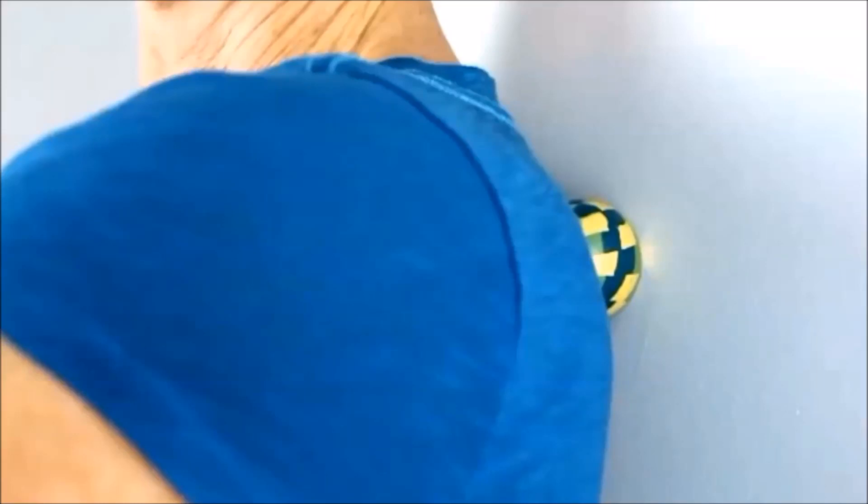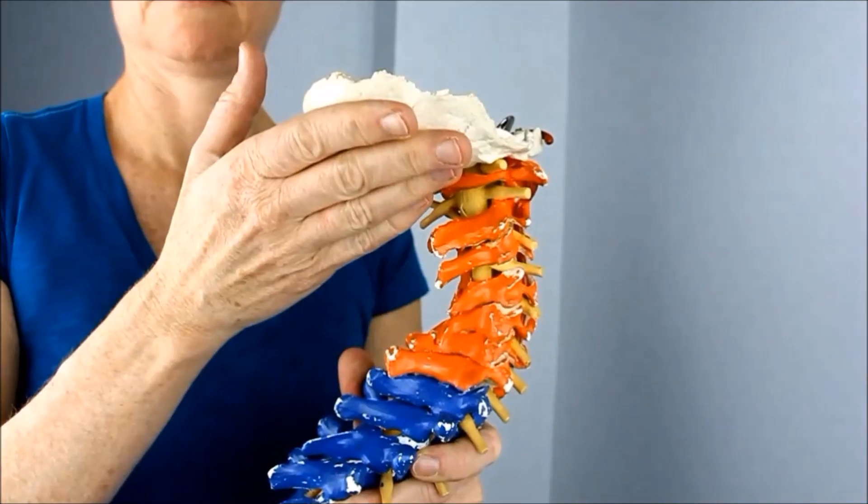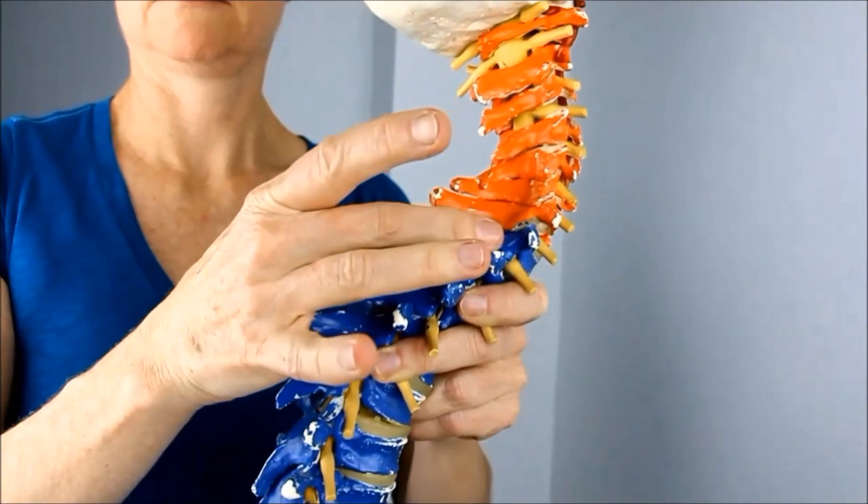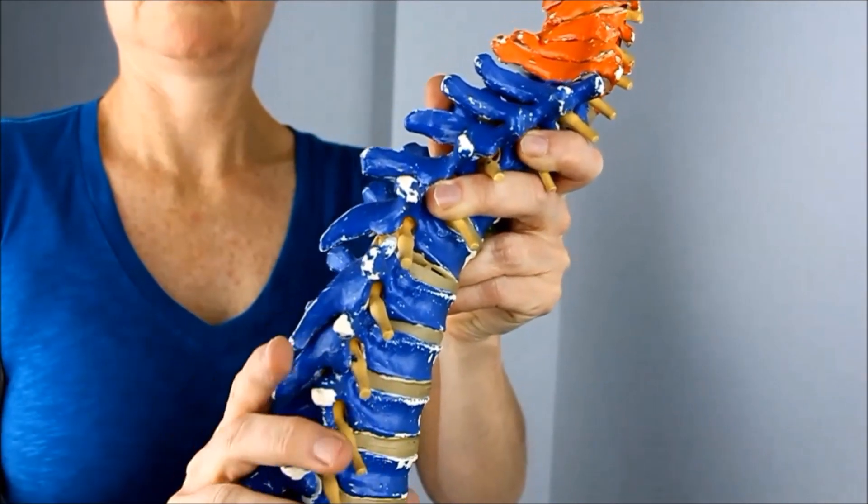How to remove painful muscle knots from the shoulders. Let's start with the anatomy. Here we've got the occiput, the base of the skull, leading down to the neck and the upper thorax in blue here.